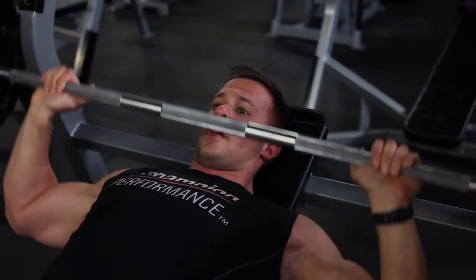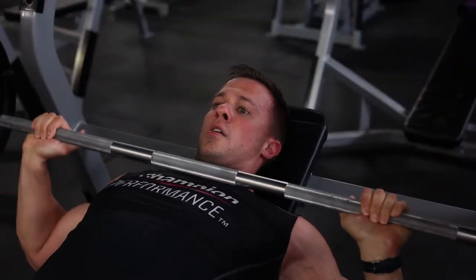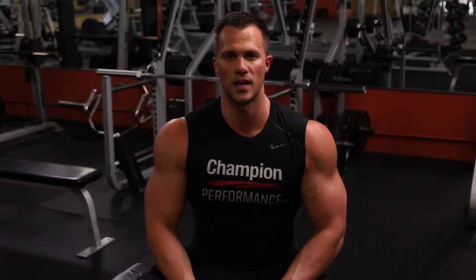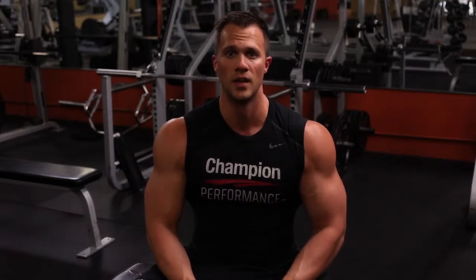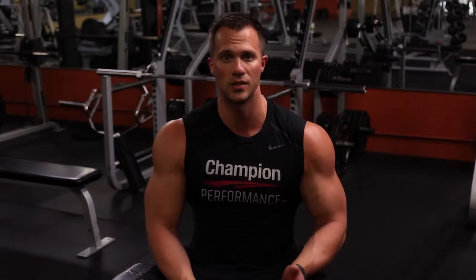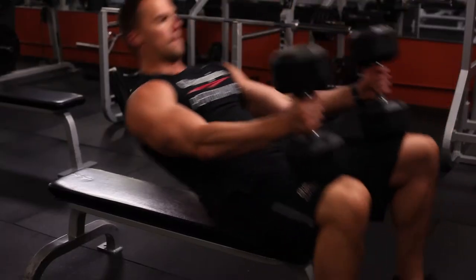Try to really max out the poundage that you're using on this but still keep perfect form. This is the flat dumbbell press and what you'll be doing here is the same thing that you did on the incline barbell press. You'll be pyramiding up in weight as the reps drop. You'll start off with ten and end off with six.